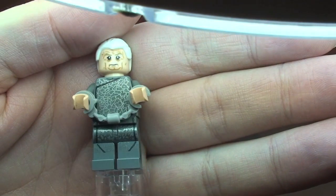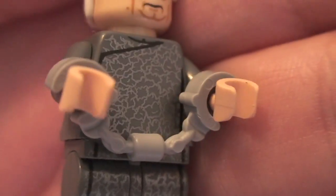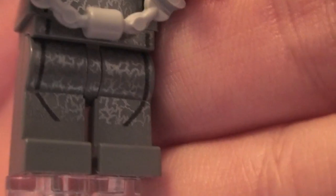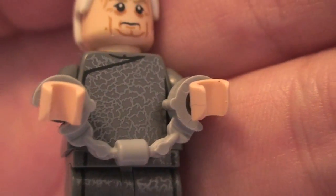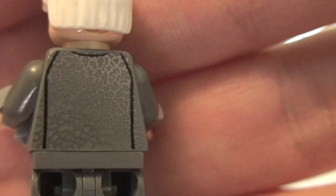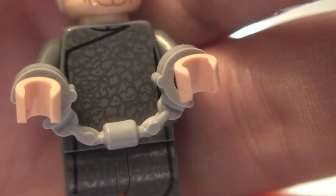Next up we have a new version of Chancellor Palpatine, and this has got some really cool printing on the torso and on the legs. You can see that there — pretty awesome printing, the way this has been done. You can see it down on the legs and up into the torso, and around onto the rear of the torso there. You can also see he's got his handcuffs on because he's obviously under arrest.